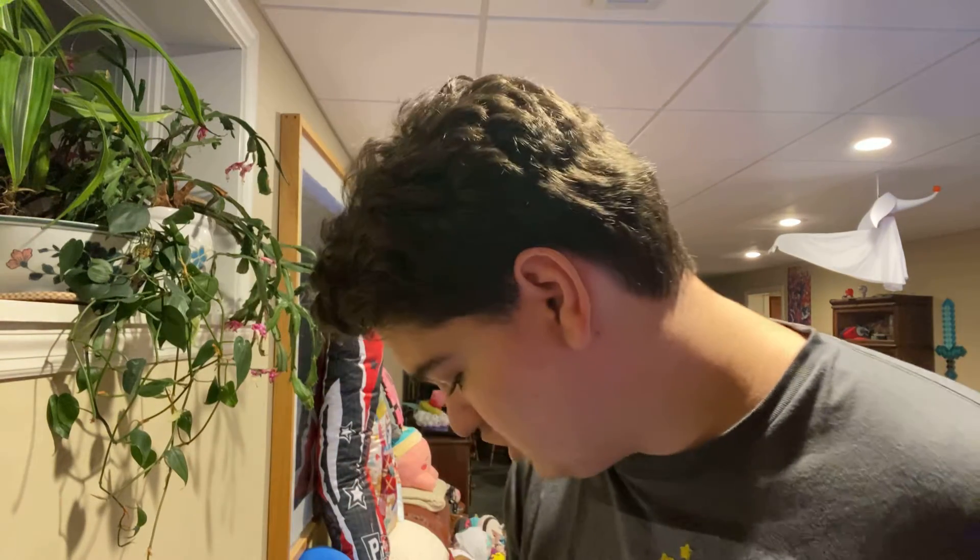Hello everyone. I am not in good enough focus for the camera. That's a lot better. Hello everybody and welcome to a review.